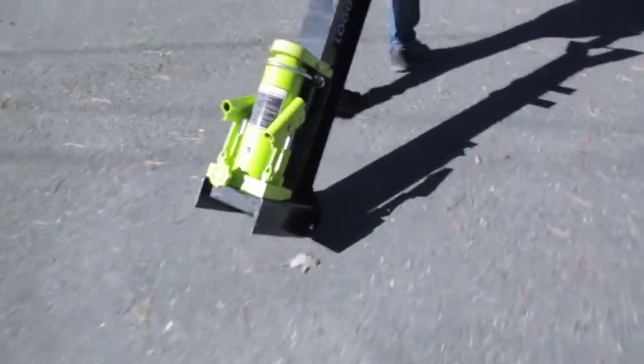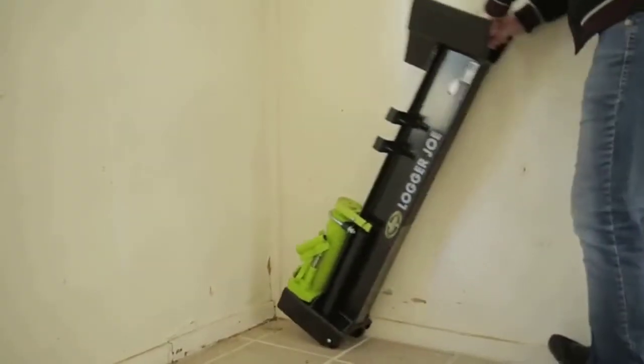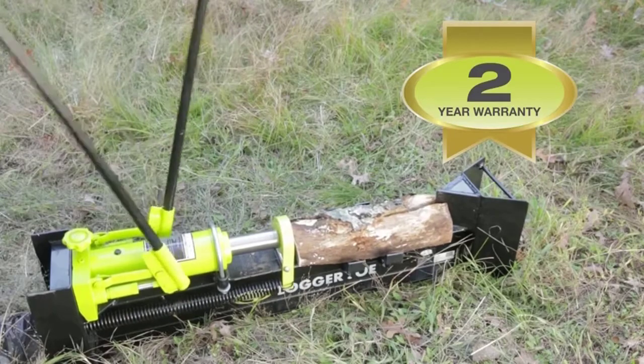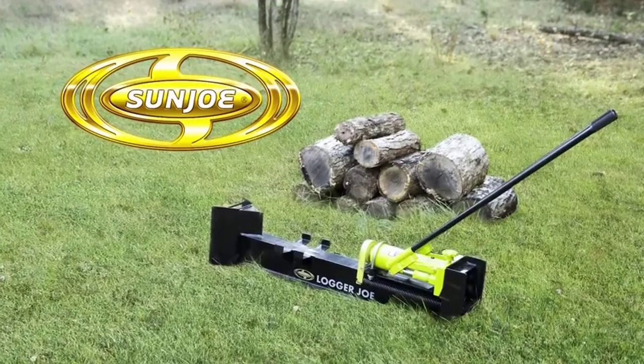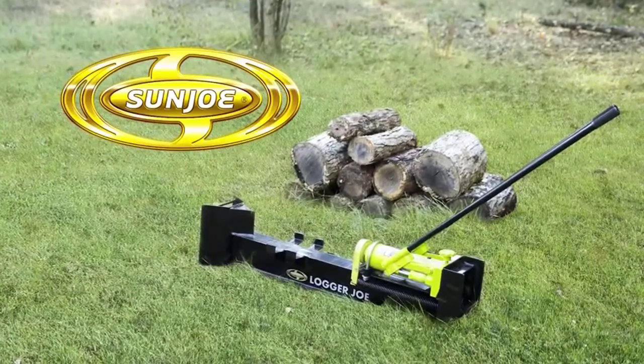Rear wheels make it easy to maneuver wherever it's needed, and its compact size makes it a cinch to store when it's not. Backed by a full two-year warranty for unparalleled log splitting performance, season after season — go with Joe. The Logger Joe LJ10M 10-ton hydraulic log splitter from Sun Joe. Get equipped.